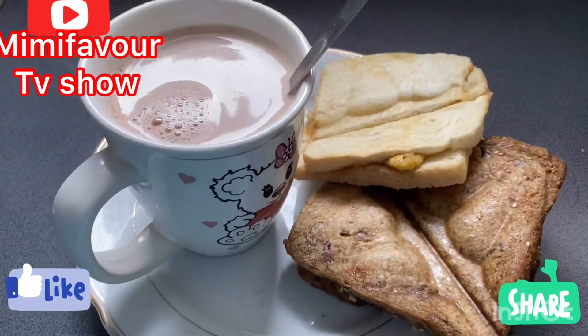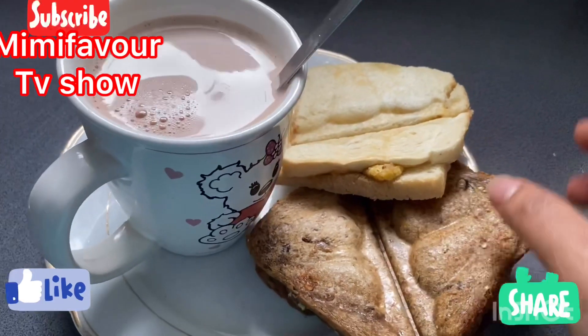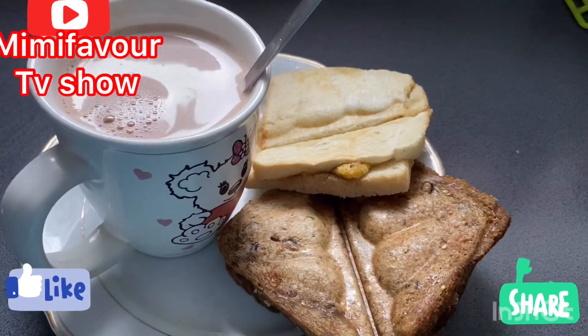Our breakfast is ready! You can use any kind of bread of your choice, guys.